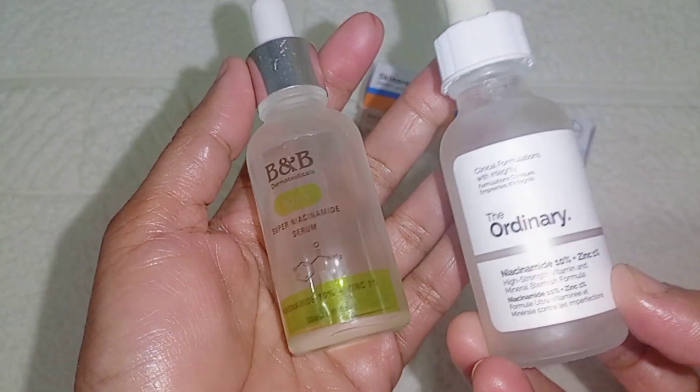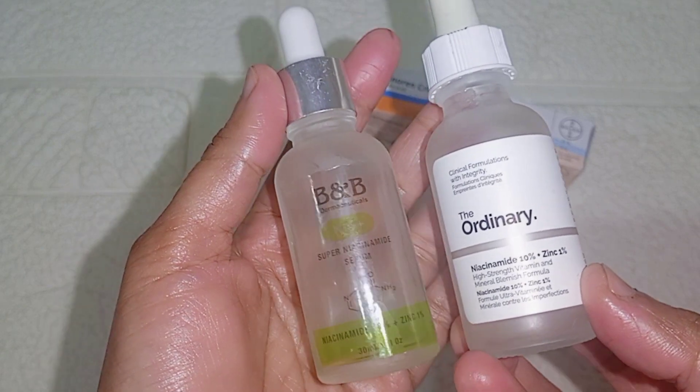The first step will be niacinamide serum. After applying the niacinamide serum, you will apply the other ingredients.